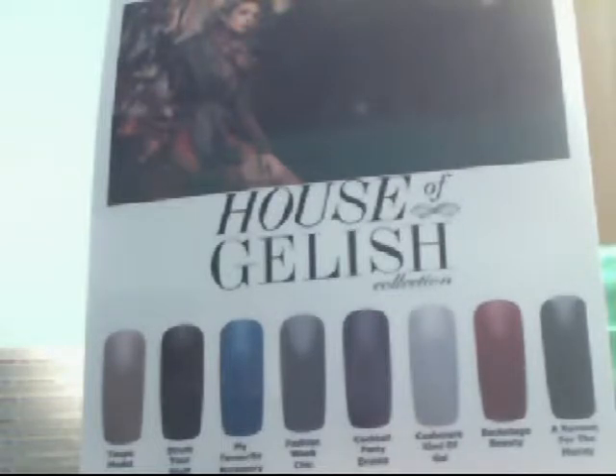Hello YouTube viewers. Today I will be doing a review on the House of Jellish Collection by Jellish Harmony. The House of Jellish Collection comes in 8 fantastic colors which can cure in an LED light for 30 seconds or in a UV lamp for 2 minutes.